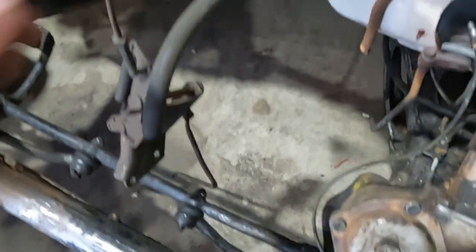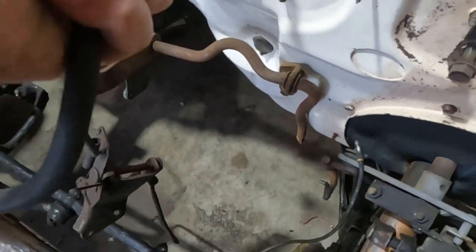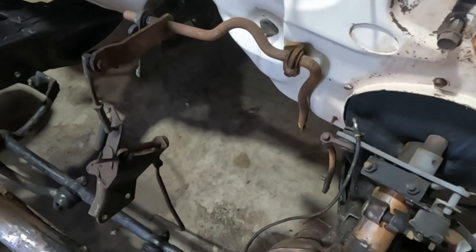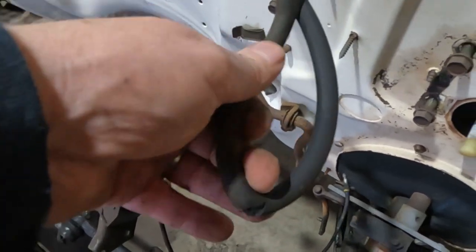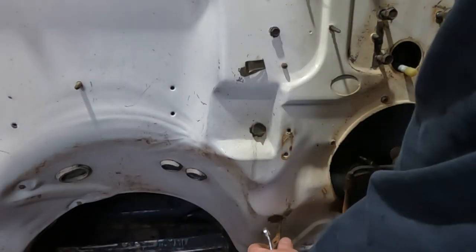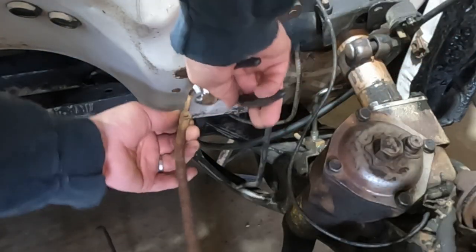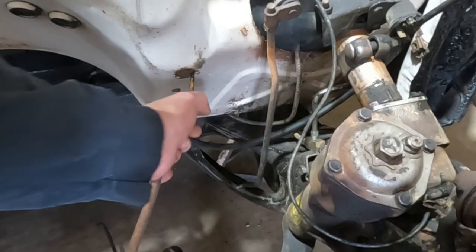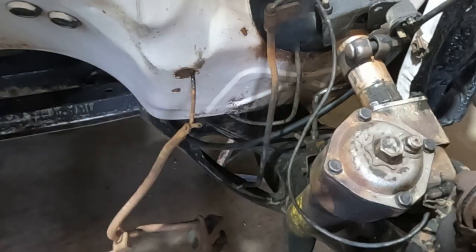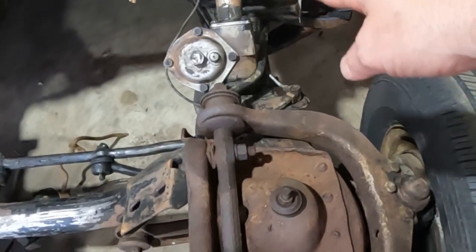All the steering linkages — this is coming off. This hose, I don't even know what that hose is — windshield washer fluid maybe — but it's brittle. It's got a jesus clip on it. There is just this one little clip right there — there we go.